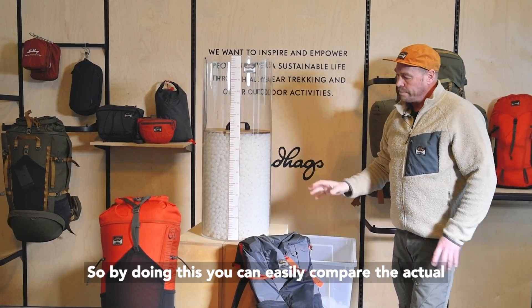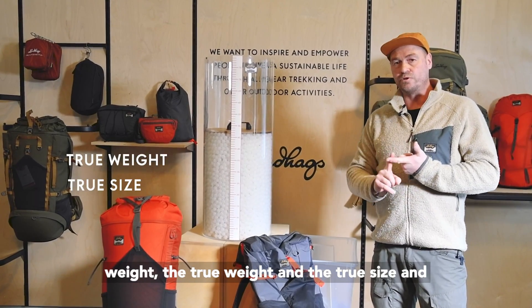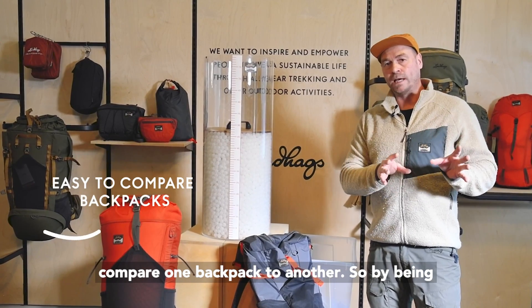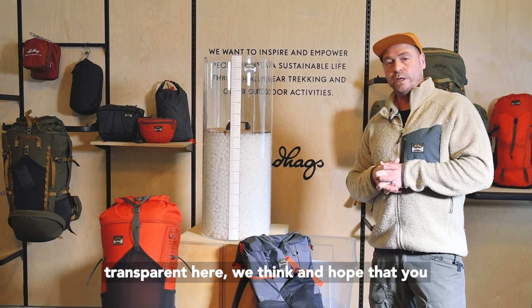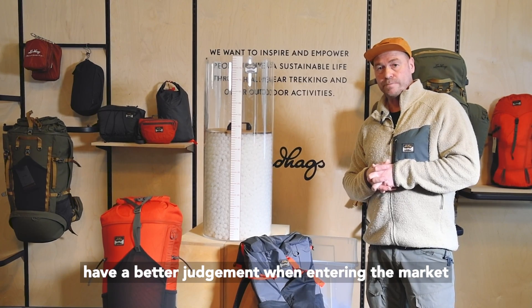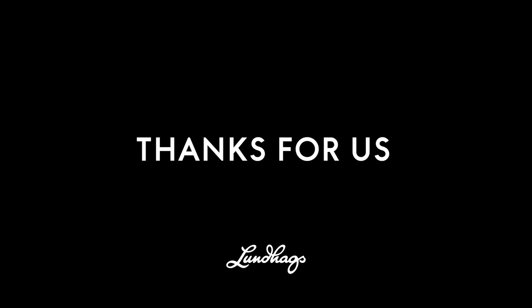By doing this you can easily compare the true size and compare one backpack to another. By being transparent here, we think and hope that you have a better judgment when entering the market and choosing the right sized backpack. Thanks from us!